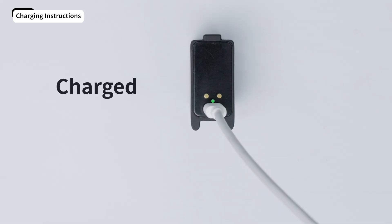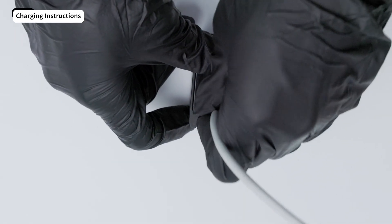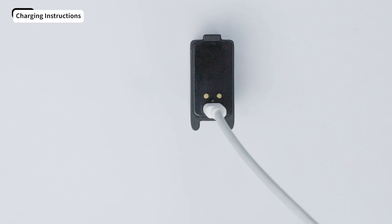If the indicator light stays green, charging is done. If the indicator light doesn't change, charging hasn't worked. Try a new charging cable, or check that the adapter's rated voltage matches the requirements.